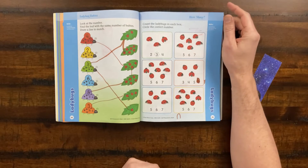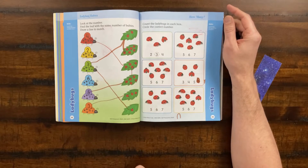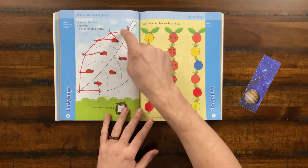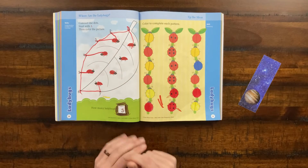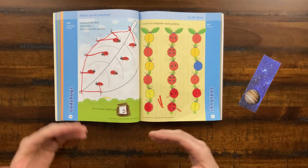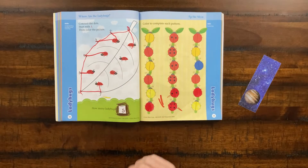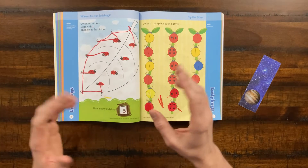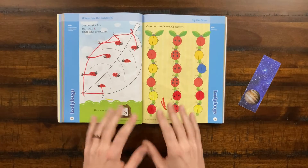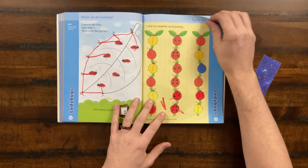Moving on, here we're trying to circle the right number of ladybugs — you have them count the ladybugs and then circle that number. Here we're doing counting in order: one, two, three, four, five, six, seven. My daughter actually connected the ladybugs to the numbers — she was having a little bit of fun. That is something you want to do with these early learners: let them explore, let them doodle, let them make mistakes, and let them have fun while working on these things.